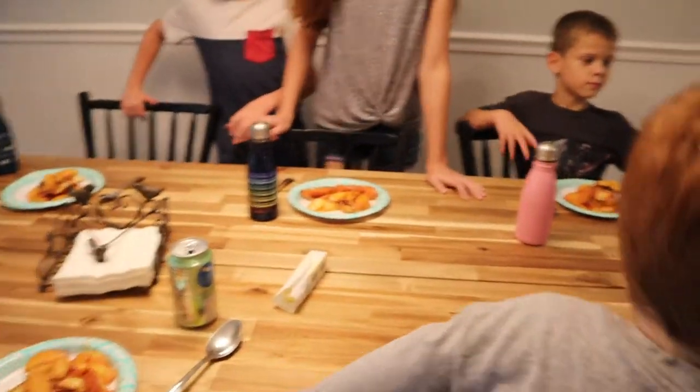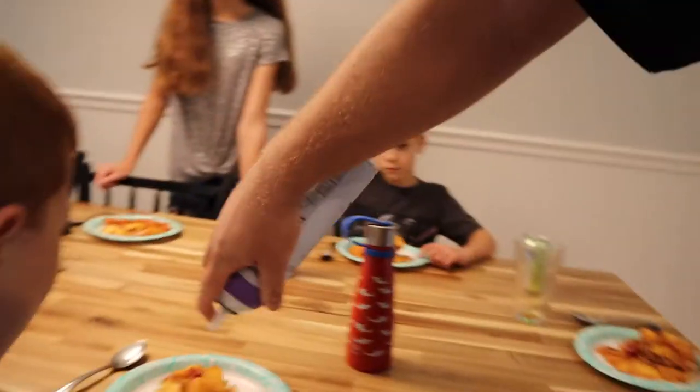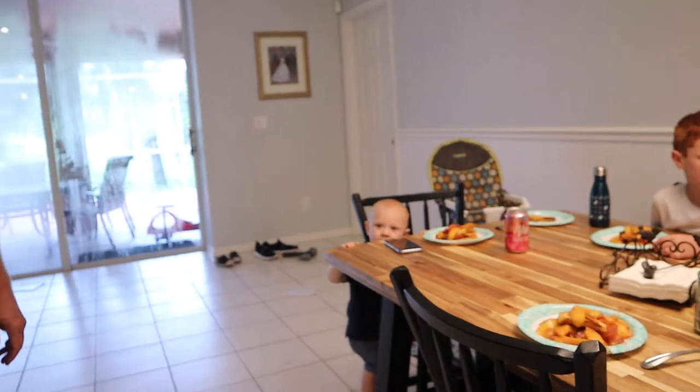So we have dessert and we're really excited — peach shortcake from the Blackstone, complete with whipped cream. Even Eli's excited.